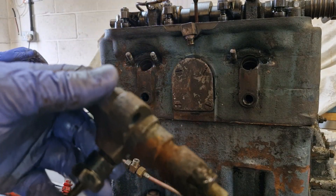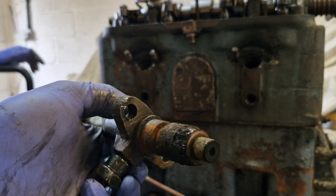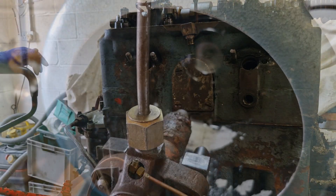The second injector has obviously had some muck down around it as well. We'll chuck both on the pop tester and have a look at just how worn they are.